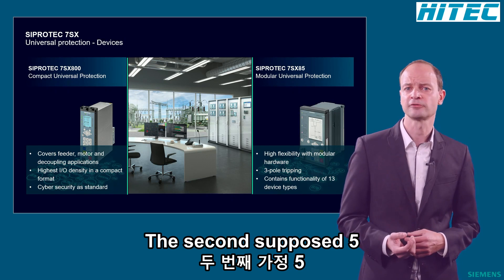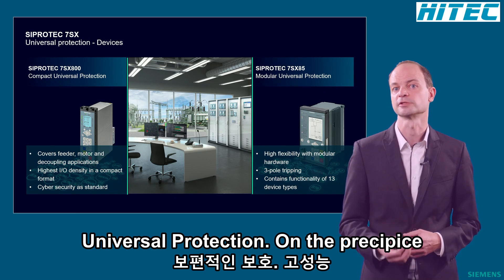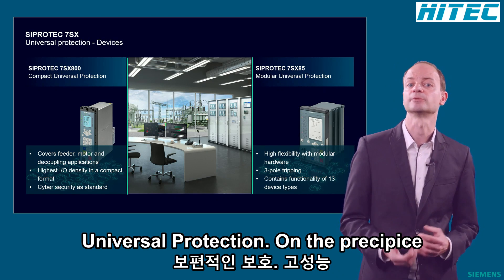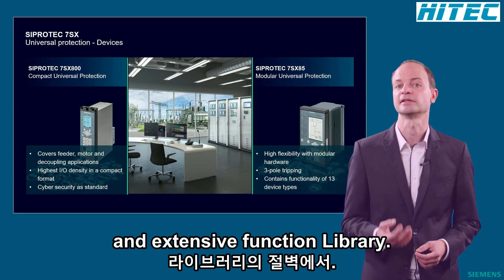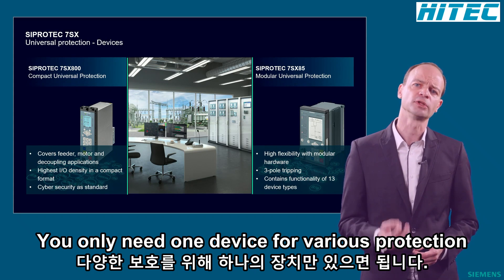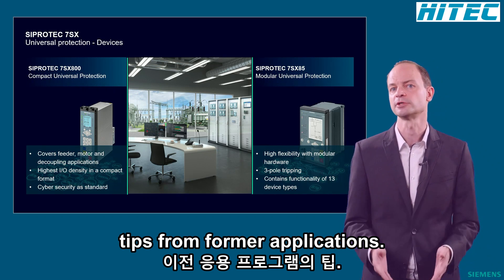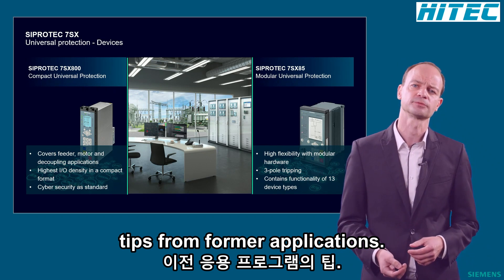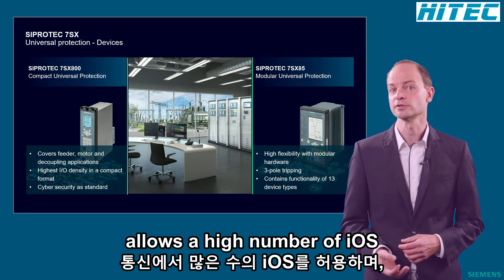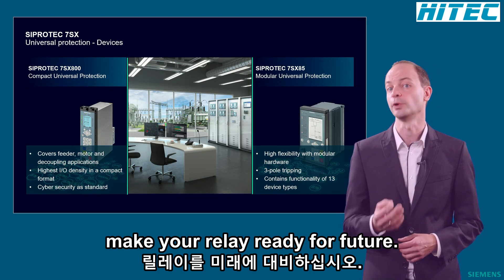The second ZippoDeck5 Universal Relay is the 7SX85, our modular Universal Protection Relay. It can be used for all your 3-pole tripping applications and impresses with high performance and an extensive function library. You only need one device for various protection types, from feeder up to transformer or distance protection applications. The modular design allows a high number of IOs, and the multiple pluggable communication interfaces make your relay ready for the future.